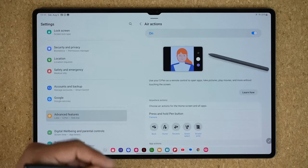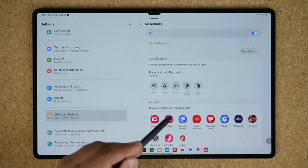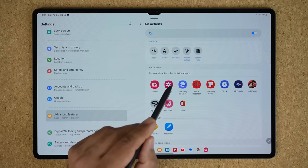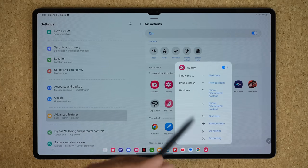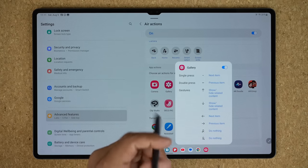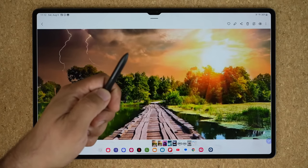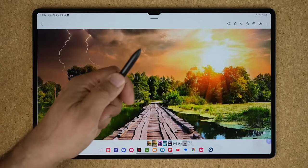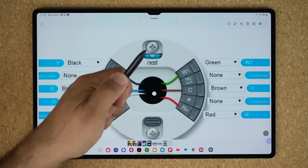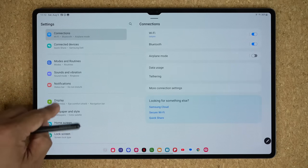Air Actions basically allows you to control your tablet with the S Pen remotely. There are a whole bunch of options, but the most important ones: under 'Choose Air Actions for individual apps,' look at Gallery — a single press of the button goes to the next item, and a double press goes to the previous item. So you can actually run a presentation off of this tablet. That's the remote control functionality known as Air Actions that you can achieve with your S Pen on your Tab S9 Ultra.